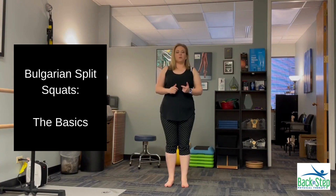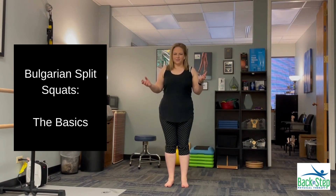Let's talk about an exercise called the Bulgarian Split Squat. We're going to show multiple variations of this, and all of them come off of the same format of the exercise.